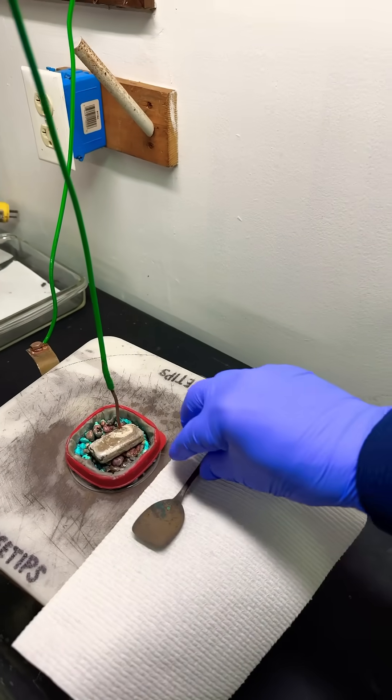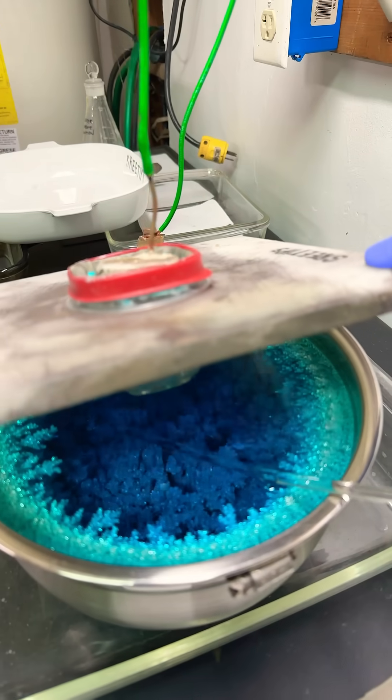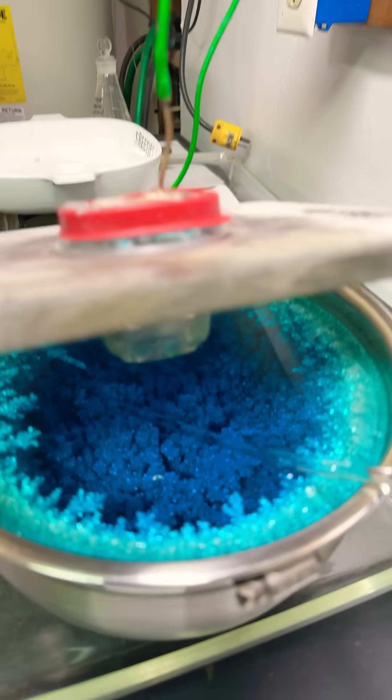Welcome back to my channel. Here's my electrolytic silver cell. Here's the silver inside there — that's three-nines fine, high-purity silver that's growing in the silver cell.